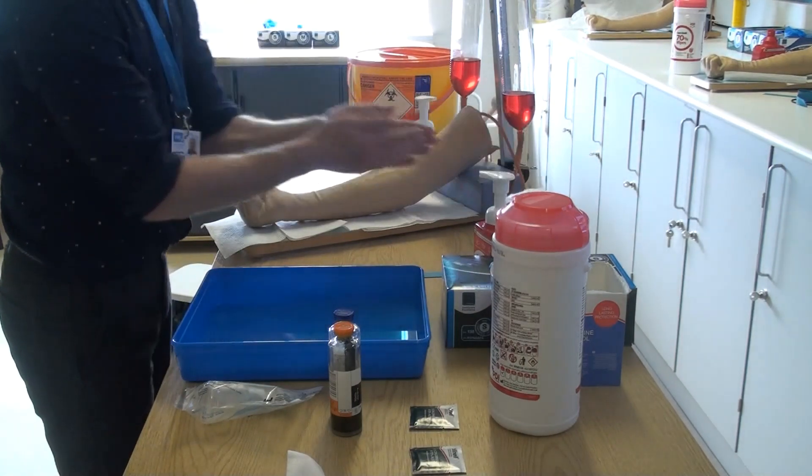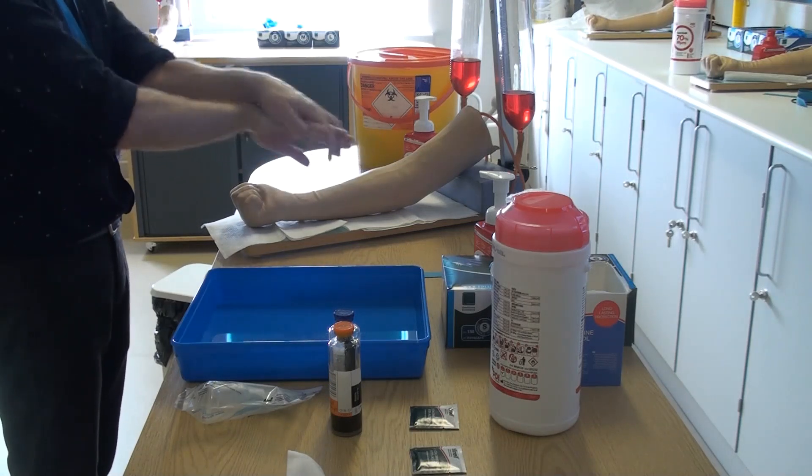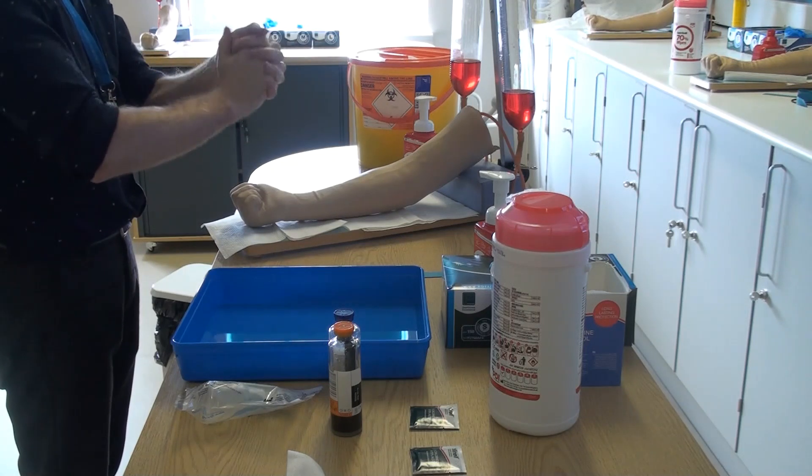When taking blood cultures, start the procedure by doing a seven-step technique of hand hygiene as set out by the World Health Organization. You may use soap and water or alcohol gel on visibly clean hands.